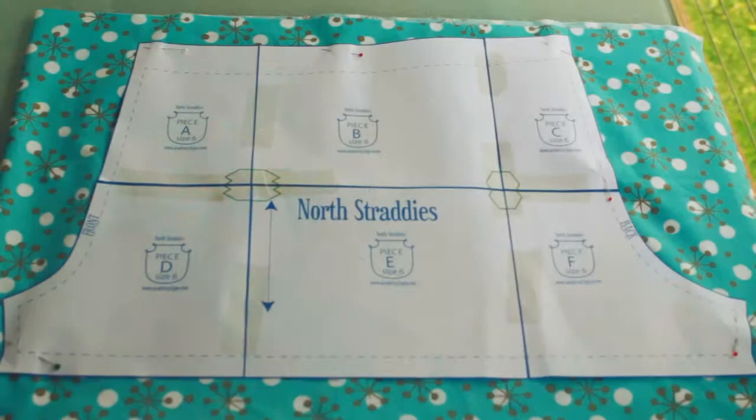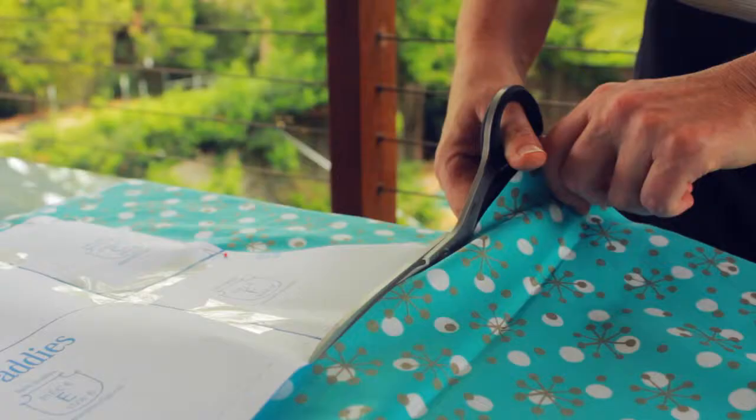Now we have our pins in place, take your sewing scissors and cut out the pieces.